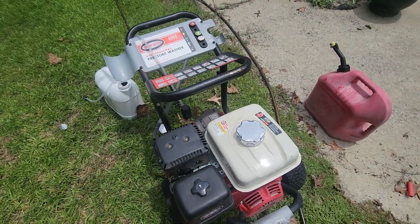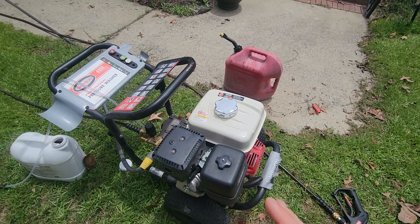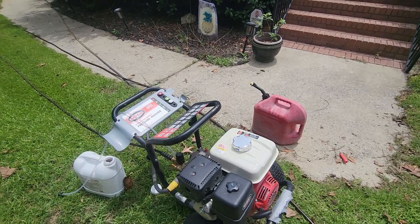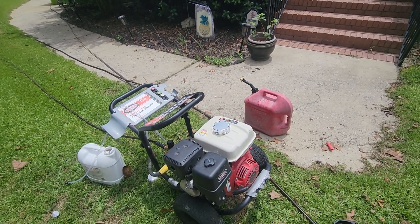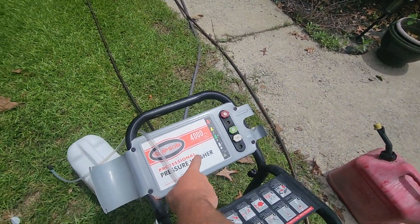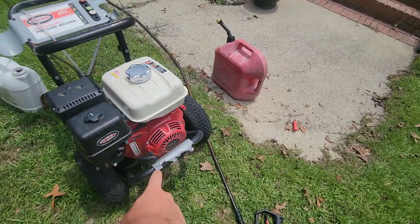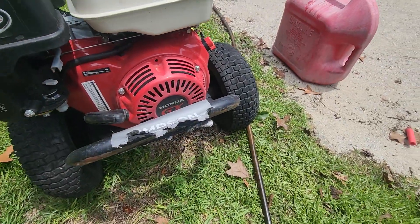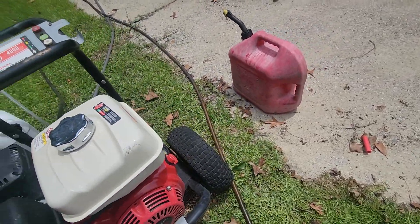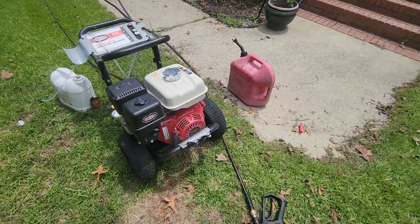Hey guys, welcome back to another video. Today I'm going to be doing a one-year review on this pressure washer. This is a 4,000 PSI, three-and-a-half gallon per minute Simpson pressure washer powered by Honda — it's got a Honda GX270. This thing always starts up first pull.